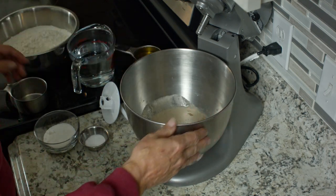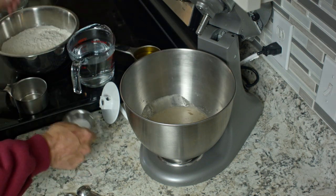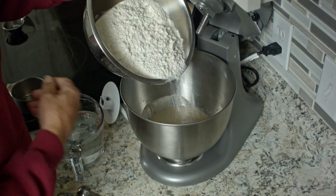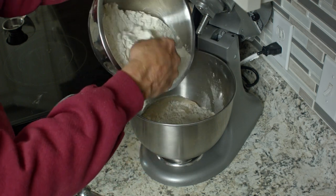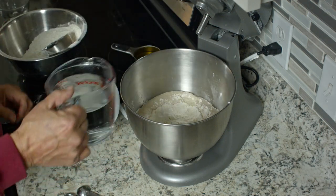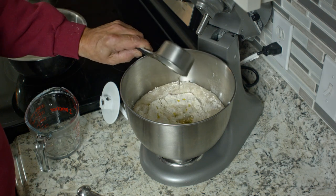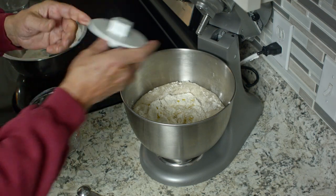So now we know that the yeast is good. We're going to add the other three tablespoons of sugar, one tablespoon of salt, and let's do the flour first — we want to put about two cups initially. This is five cups of flour total. And then we'll add two cups of hot tap water. And this is a half a cup of oil — I used a mixture of olive oil and vegetable oil because I like the way it gives the bread a nice flavor.